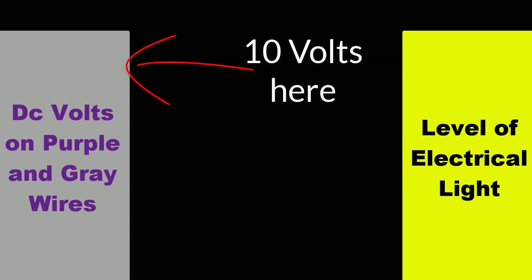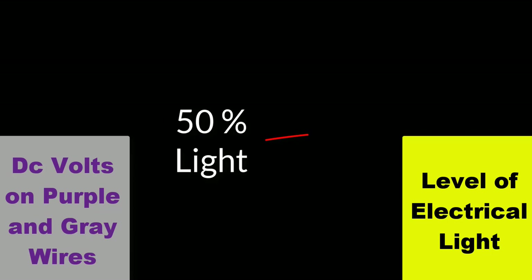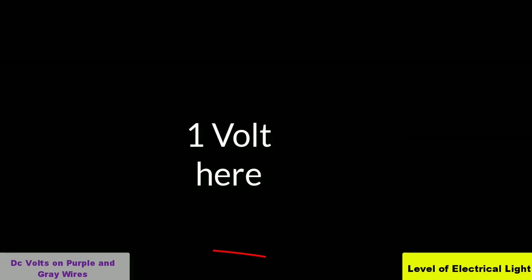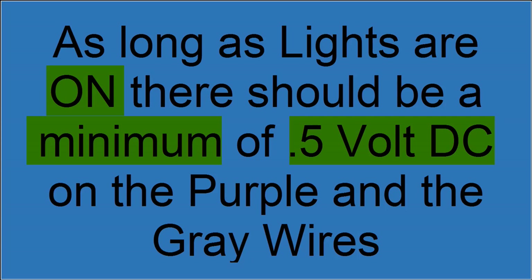Through the controls, different levels of resistance are added between the purple and the gray wire to achieve a varying level of light dimming. The DC voltage between the purple and the gray wire is also a representation of how dim or bright the lights are. So if you place your meter across the purple and the gray wire and get 10 volts DC, the lights will be full bright or at 100%. If you get 5 volts DC, the lights are half bright or at 50%. And if you get 1 volt DC, the lights are almost full dim or at 10%. As long as the lights are on, you should have at least half a volt DC. The only time it should read zero or no voltage is when the lights are off or there is an issue with the wiring from the ballasts.